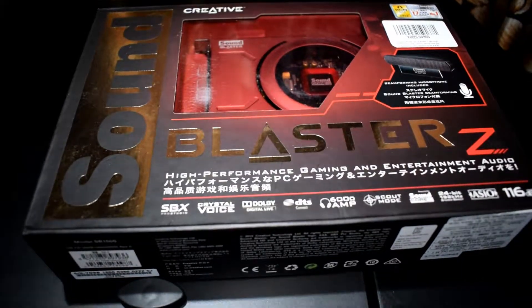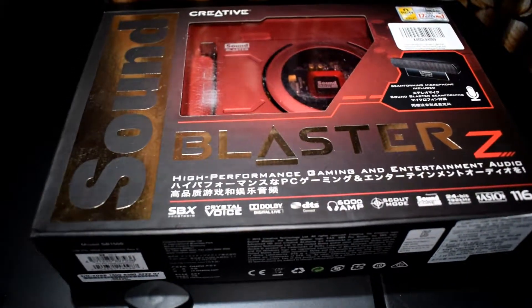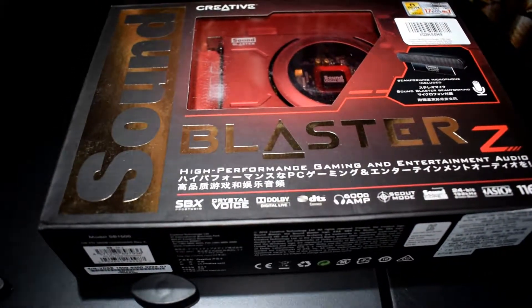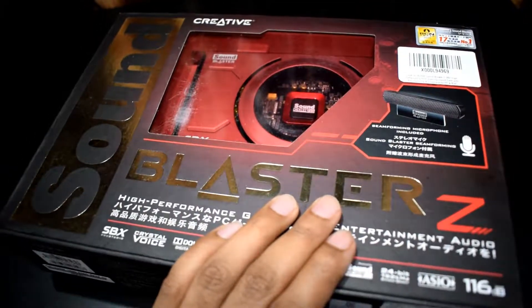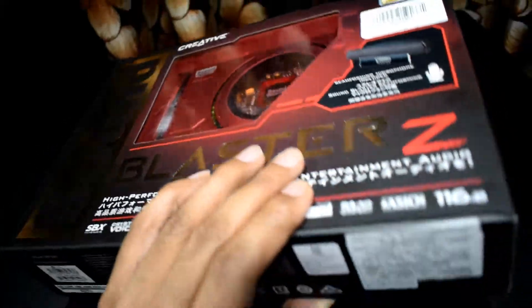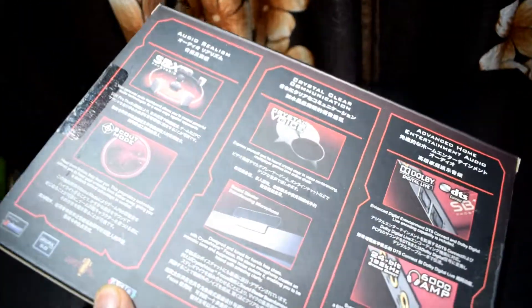Hello friends and welcome to a new episode of Techno Xtreme. In this episode I'm going to show you the all-new Creative Sound Blaster Z Card. I bought this sound card from Amazon India at a price range of 12,300 rupees.